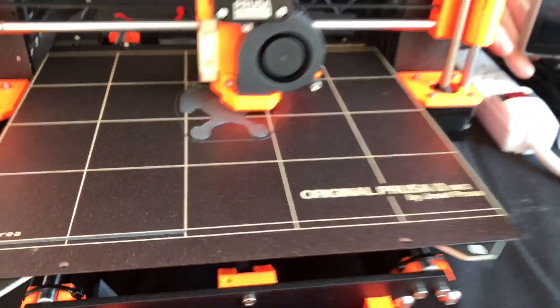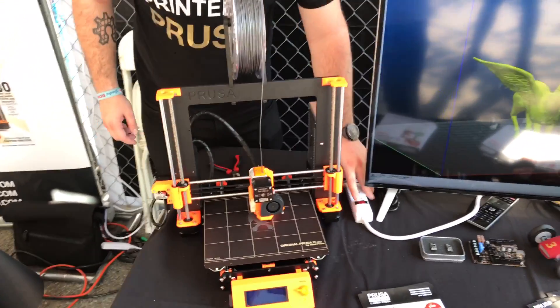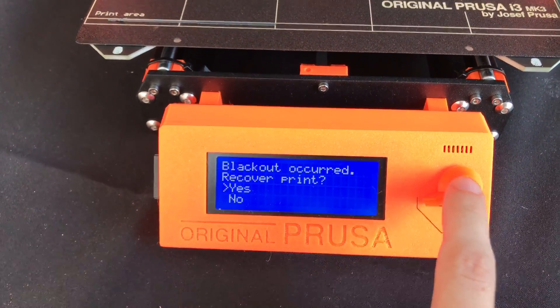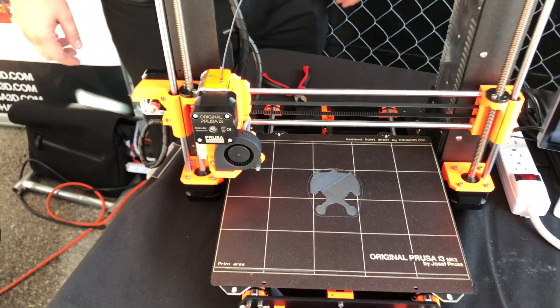Next will be the power panic. I'll just pull the mains. And when I reconnect the printer to the power, again you are asked to continue. Again, printer re-homes.